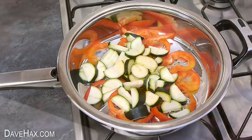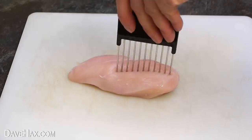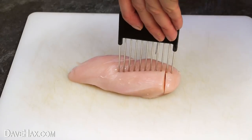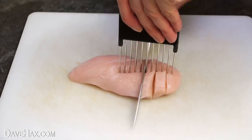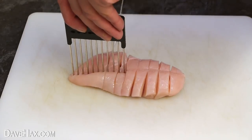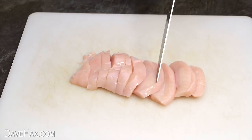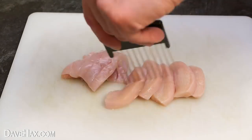It can also be really useful for cutting things like meat. I'll show you with this chicken breast. I'm actually slicing in between every second prong to make the pieces a bit bigger. What's great is you don't actually have to handle the meat. It cuts it really well, and you can use it to move the meat straight into the pan.